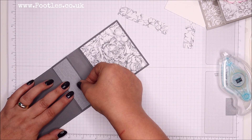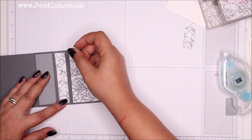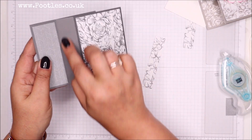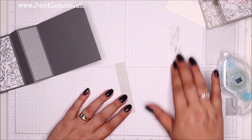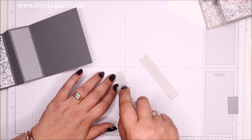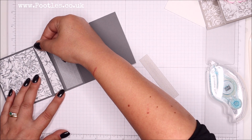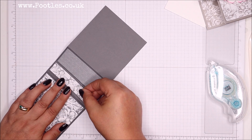One and a quarter by three and three quarter inches - three and a half by nine and a half centimeters. And then these ones here - that's for this part and this part - three quarters of an inch by three and three quarters, so that's two centimeters by nine and a half centimeters.